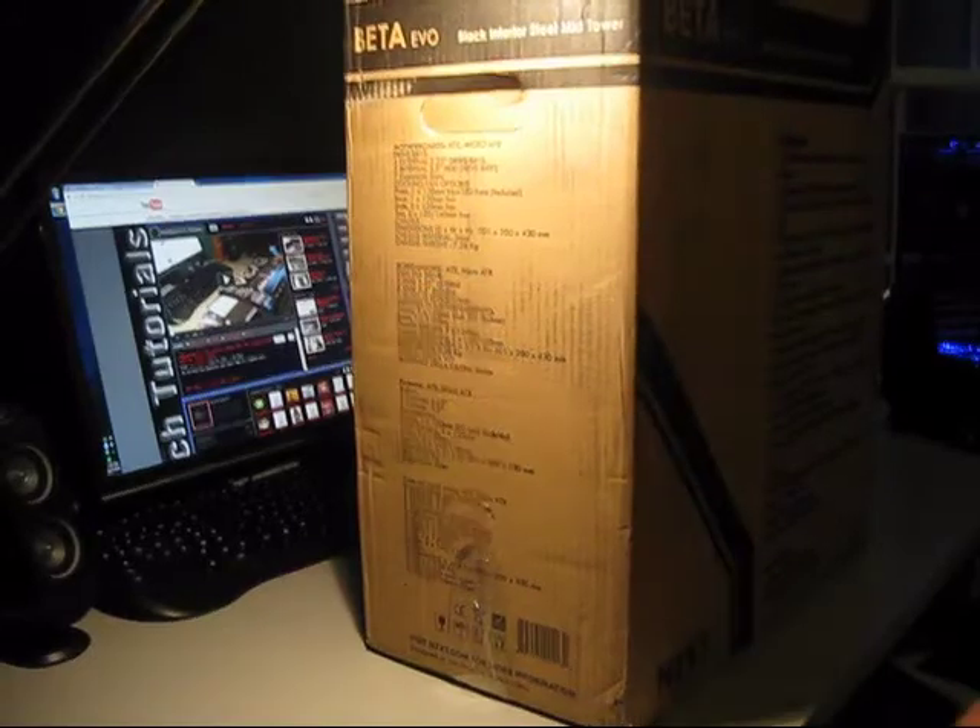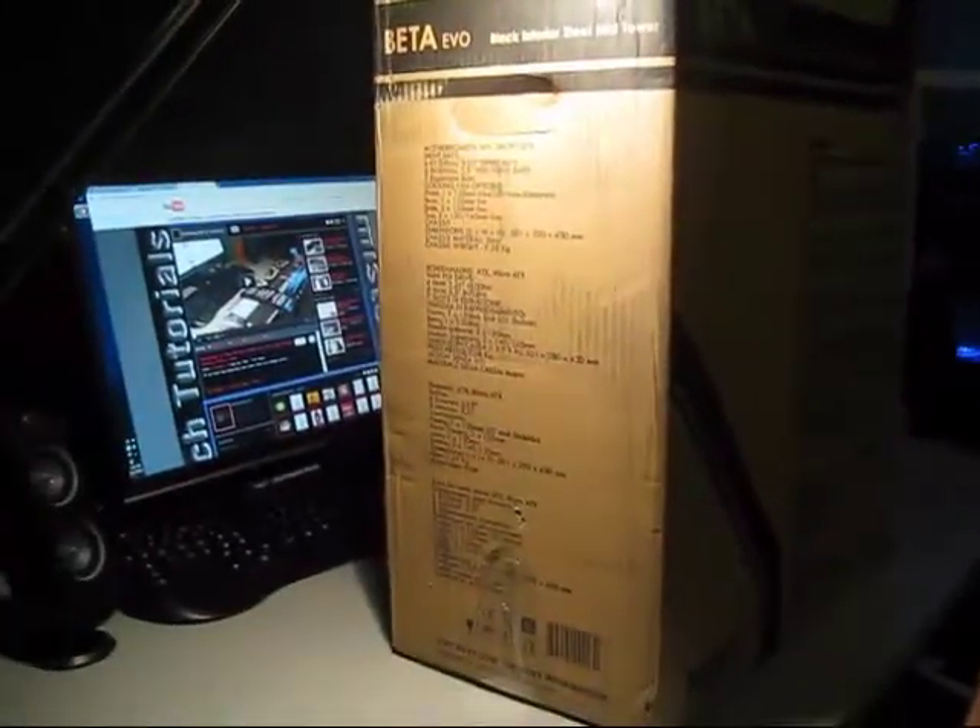It looks like someone already opened it. This is how I got it shipped. Thanks a lot, UPS or Newegg or whoever did it.